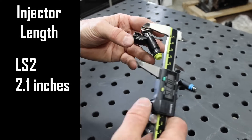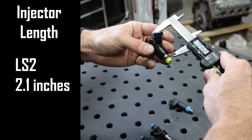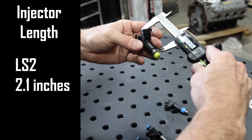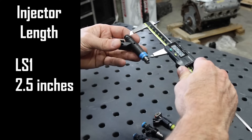And then this one here is like an LS2 style. Measuring from the center of the o-ring to the center of the o-ring, these will be pretty close to about 2.1 inches — so about 2.1 inches for your LS1-length fuel injector.